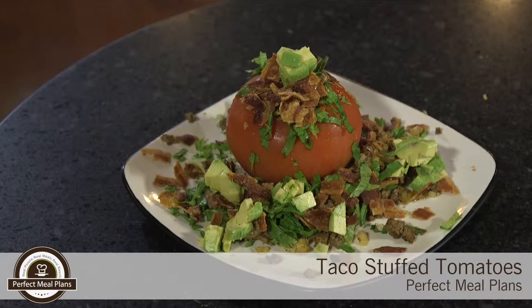Hello again, it's Carrie with Perfect Meal Plans. This week we have an easy-to-make lunch that contains a rich source of vitamins K and C and folic acid. Taco stuffed tomatoes have always been a favorite of ours around here and I can't wait to get you started. So let's get to it, shall we?